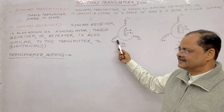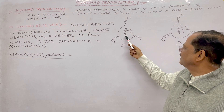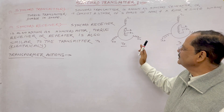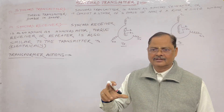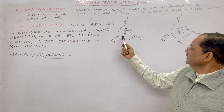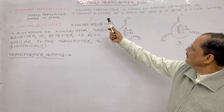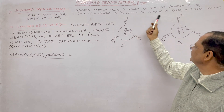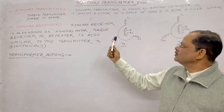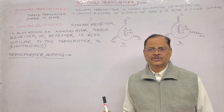The stator windings S1, S2, and S3 are in the stator, and the rotor windings R1 and R2 — you can call it a magnet — this is a single winding. If you talk about the shape, the rotor is a dumbbell shape. So it consists of a stator of three-phase windings 120 degrees apart and a rotor of a single winding inside. The transmitter and receiver are totally similar to each other electrically.